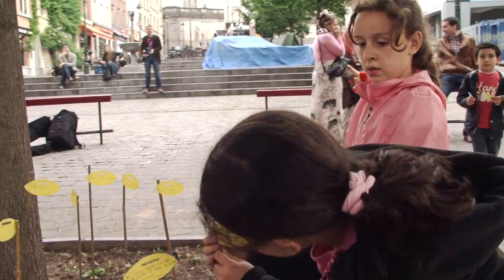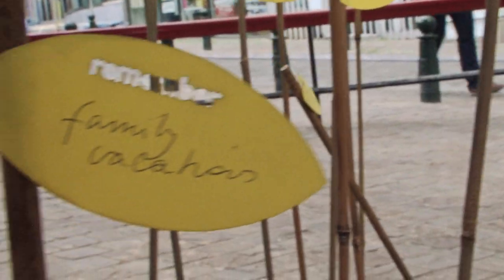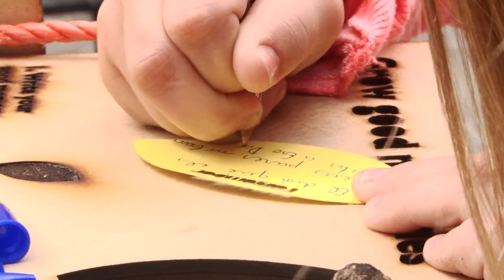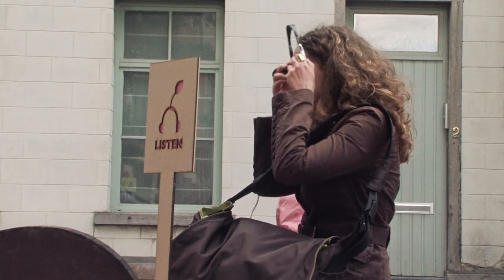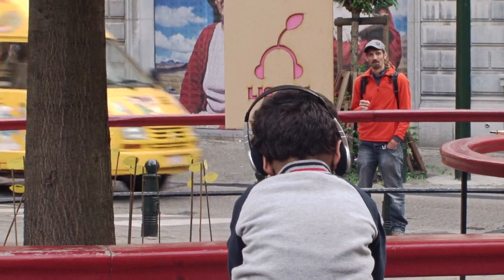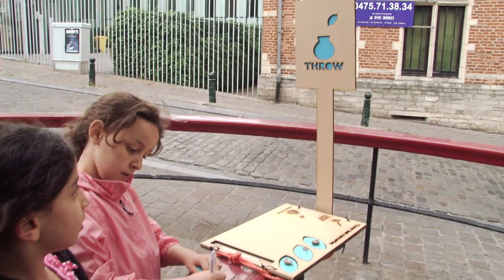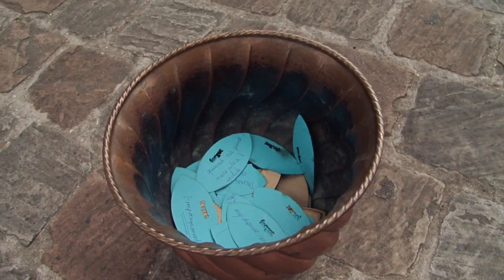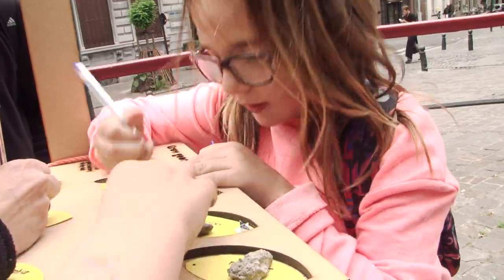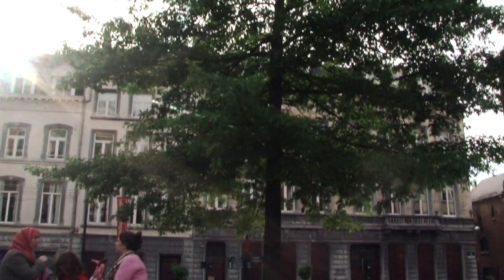Our project is Memory Tree and it is a participatory, site-specific project. The memory tree is a place where people exchange memories. It consists of three parts — three spirals. In the first spiral you can listen to memories about the plaza. In the second part you can write down your bad memories and throw them away. And the last part is the grow part, where you write down a memory you want to remember, put it on a stick, and plant it under the tree.